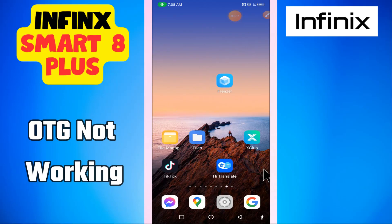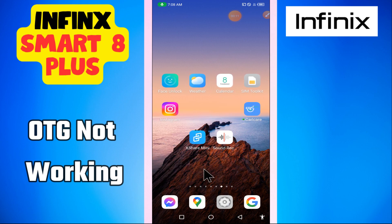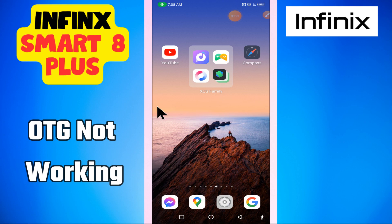In this video, I'm going to tell you about the OTG issue in the Infinix Smart 8 Plus. If the OTG is not connecting or not working, I will tell you how you can easily fix it. I will show you all the steps — you have to follow them. If you're new here, don't forget to hit the subscribe button. Now, without wasting time, let's watch the video.